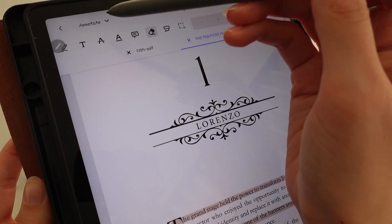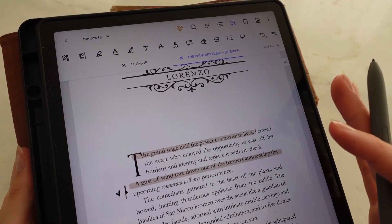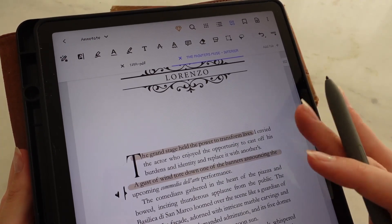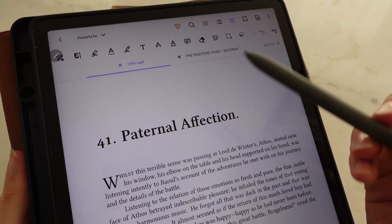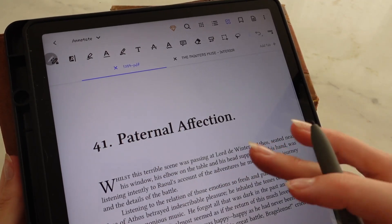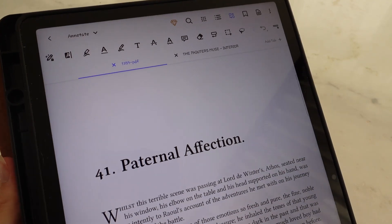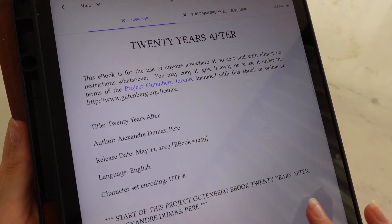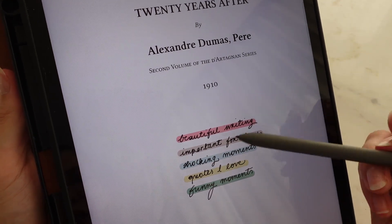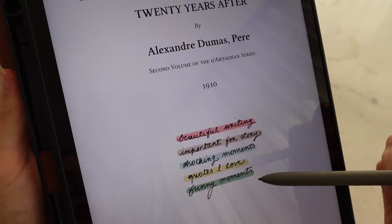On the top, you can change your view to annotate or to view. Now let me show you what I'm doing for the sequel of The Three Musketeers by Alexandre Dumas. I'm currently reading Twenty Years After and I'm on chapter 41. Here are the things that I'm tracking: beautiful writing, important for the story, shocking moments, quotes I love, and funny moments.